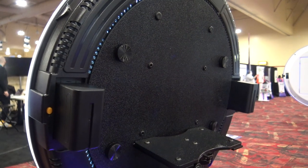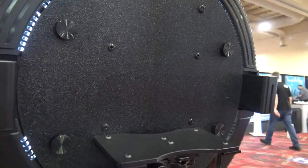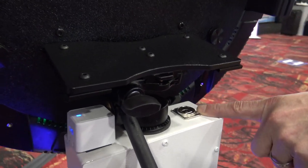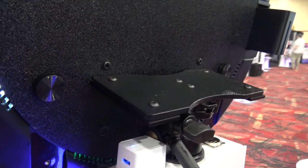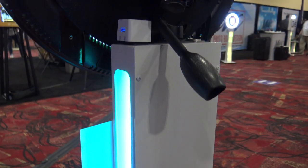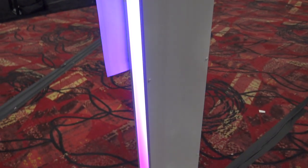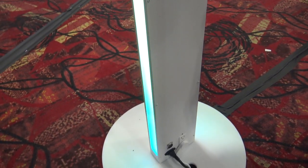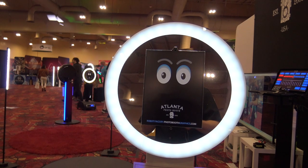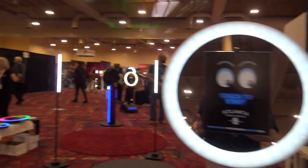The head runs on batteries, so your lights will run seven to eight hours on those batteries. The newly designed pedestal has USB pass-throughs if you're going to be using printing or anything like that. You also have power ports on top so you can plug in a power adapter. The base also has USB pass-throughs as well as additional power ports, so you can slave a printer off of the unit. That's the Venue Pad from Atlanta Photo Booth.